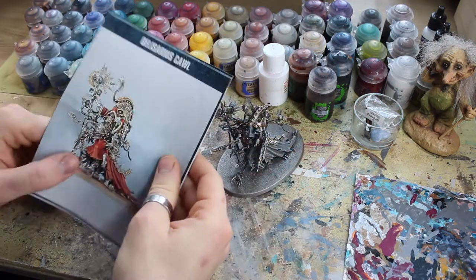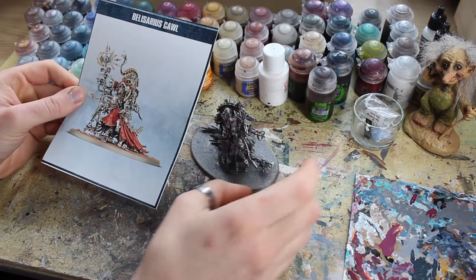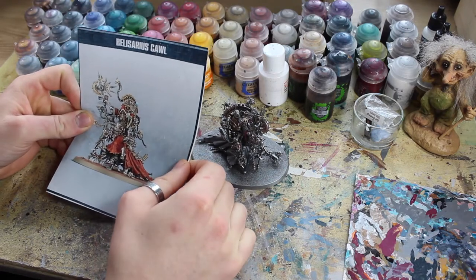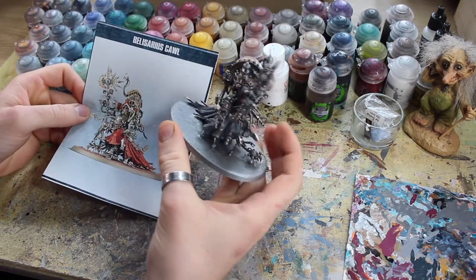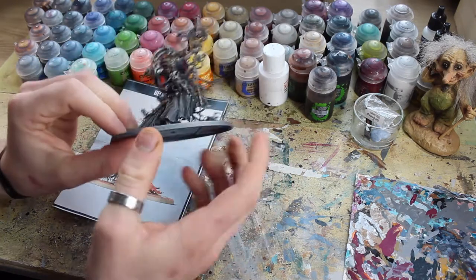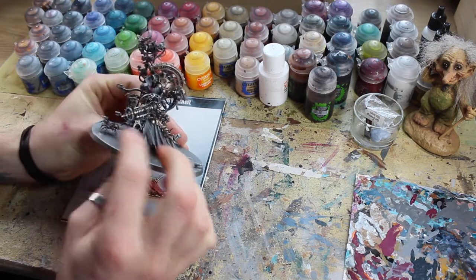So we've got Archmigos Belisarius Cawl here and he's a beautiful model. We've done some painting on him already — all his bionics, that's his limbs and mega dendrites, armor plating, brass color plating, piping and cables. We've done his Scutari robes in that nice gray, and also some vehicle armor: a mechanical arch claw and a little scarab mecha dendrite armored thing down here, done up in the same gray style as vehicles.